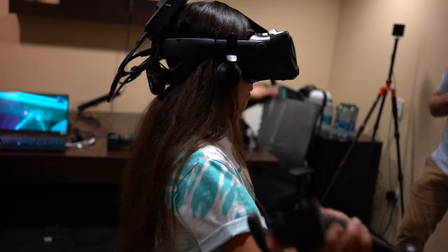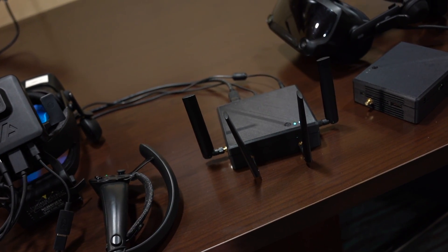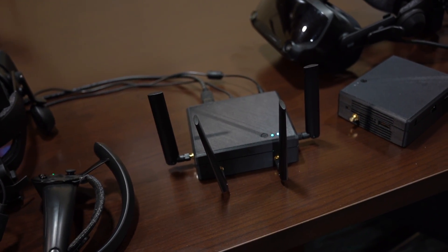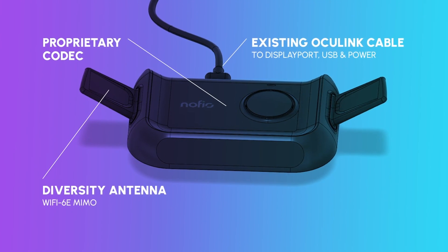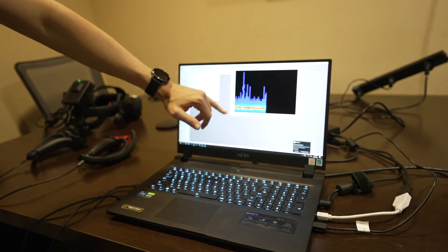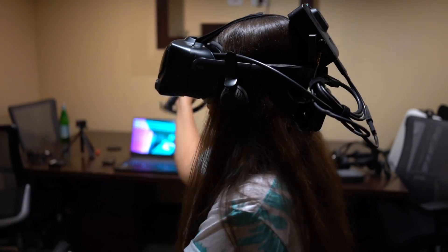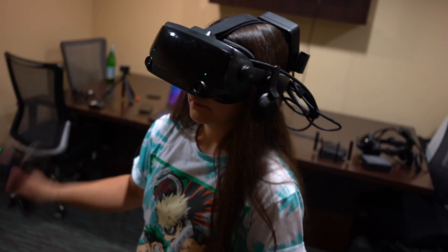I'd like to start by trying to answer some of the most common questions you might have. The wireless adapter box that comes with the unit is powered by Wi-Fi 6E and provides an extremely low latency experience, getting as low as 1ms with the promise of 5ms. It really did blow my mind how I wasn't able to perceive any added latency at all, even in a game like Beat Saber where timing is so important.